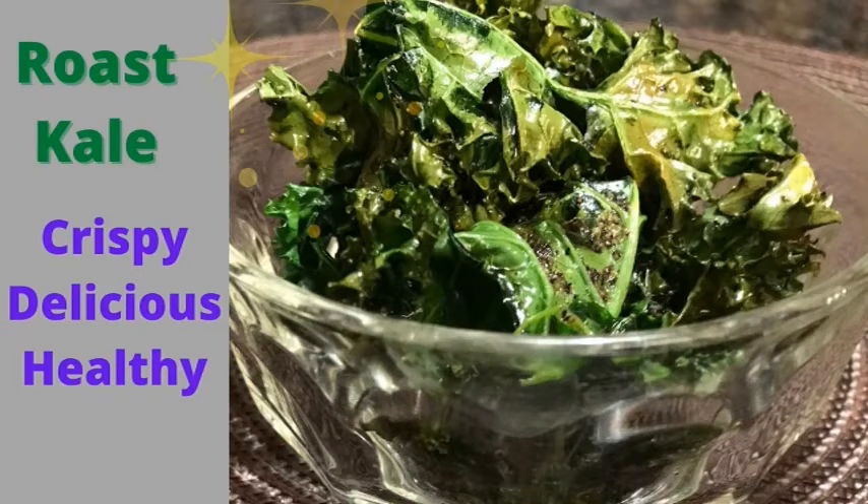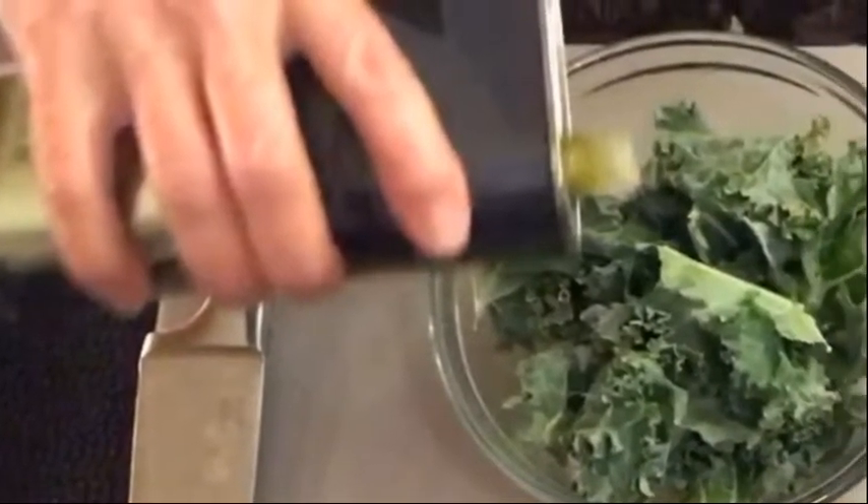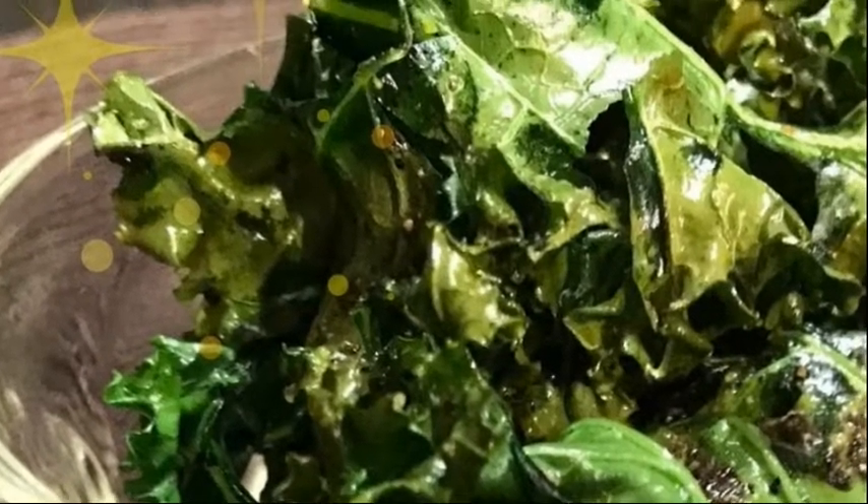Hello, my name's Debbie. Come on in. Today we're going to make roast kale. It is crispy, easy, fast, delicious, and incredibly healthy. Kale is one of the most nutrient-dense foods on the planet and roasted it is so amazingly good. So stay for the video if that's what you want to learn how to cook.